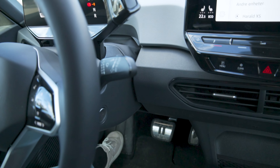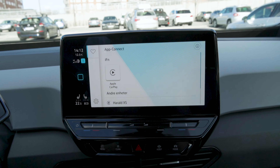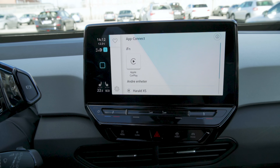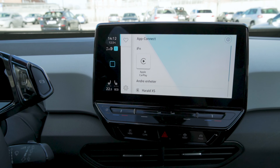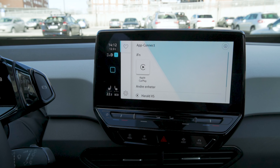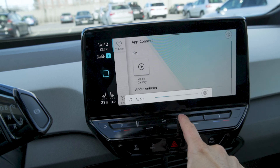The stalks are kind of traditional and work nicely — they operate the opposite way to Audis, but I guess that's the way Volkswagen does it. And then you have the central display, which is 10.0 inches. What this car is missing, and what really annoys me, is a volume knob — a rotating knob to control the volume. This car doesn't have that, and for me that is almost a deal breaker.